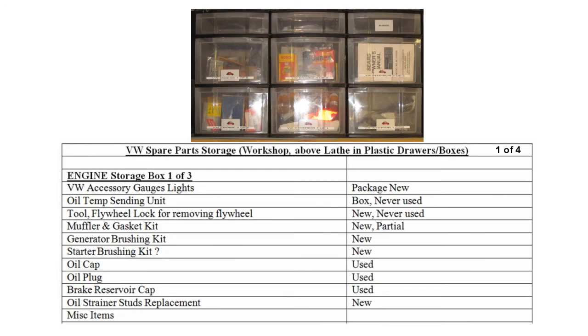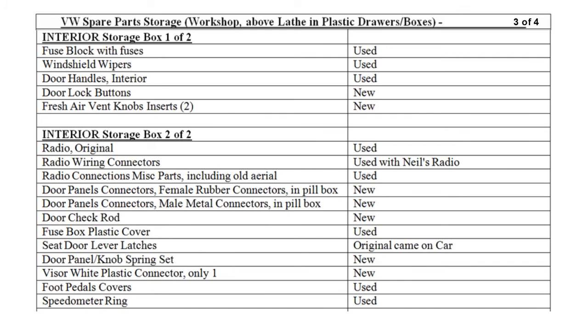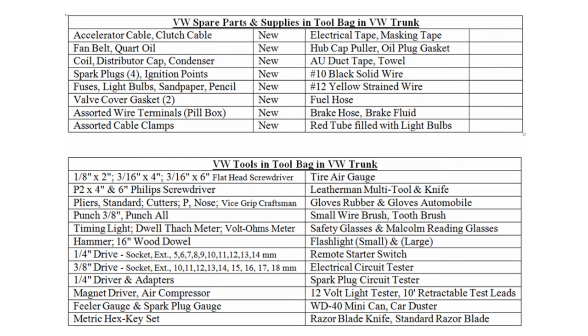The next four sheets depict VW spare parts located in the workshop above the lathe in the plastic boxes. These are the Volkswagen parts located in the spare tire carrier in the Volkswagen trunk. The tools and supplies are stored in the tube bag located in the Volkswagen trunk.